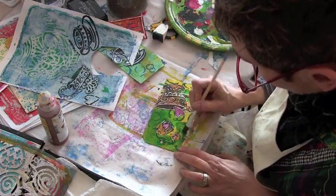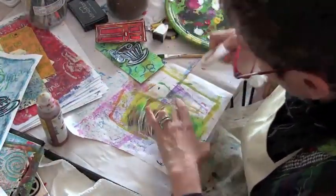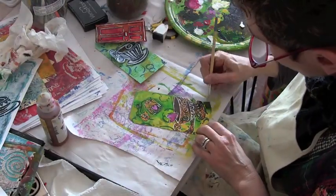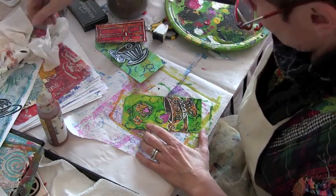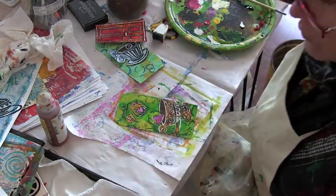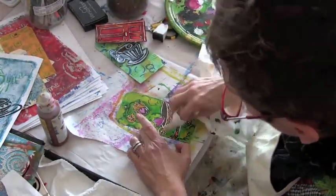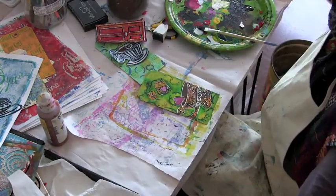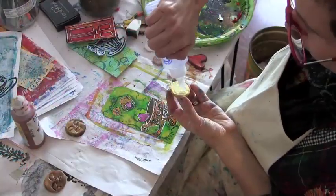I really like the way that color looked on top of the yellow that was on the tag, so I am just bringing it around the whole tag but then wiping some of it off with a paper towel. And I'm going back in again with the turquoise for some shading.